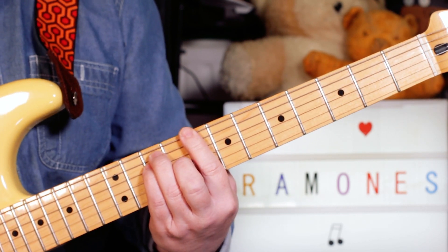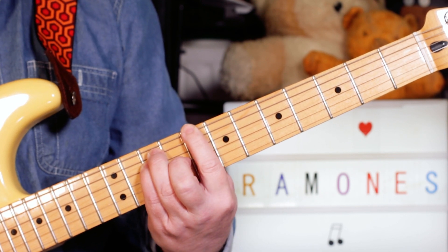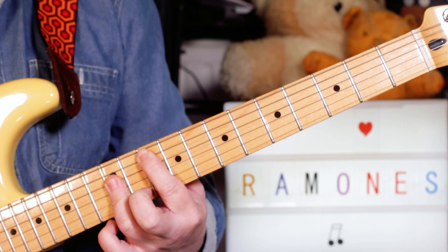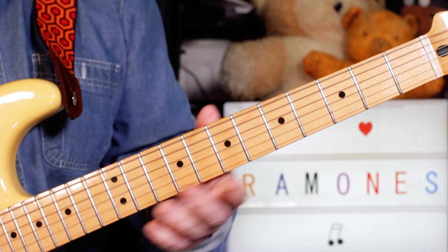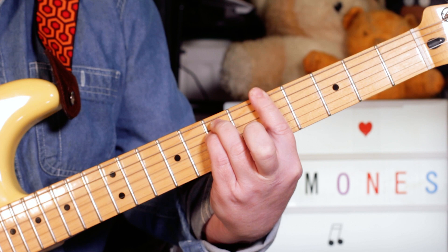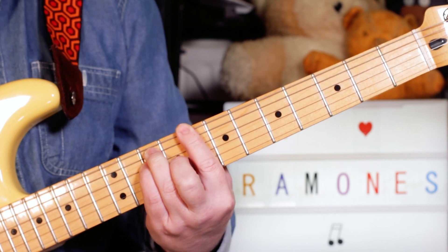Okay, and that continues into the verse. Then we've got to a G, back to the C, then we've got A minor to F twice, back to C, and a G.